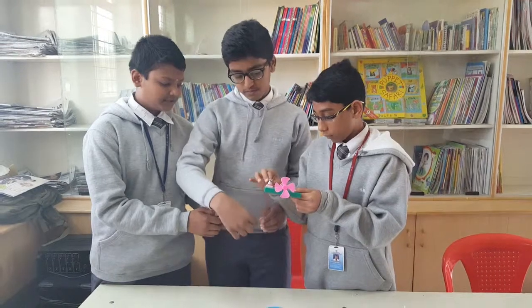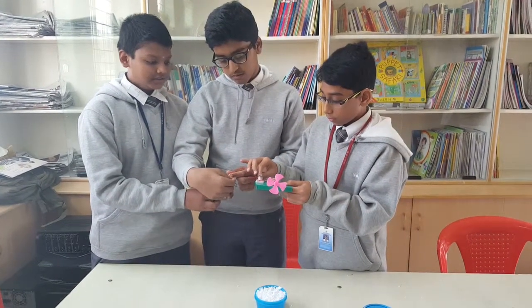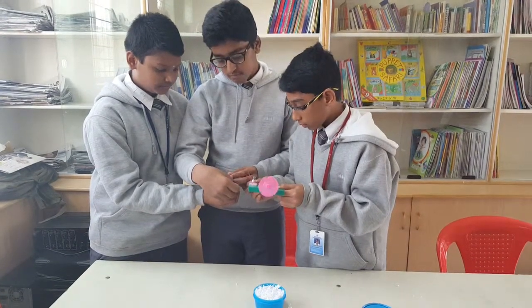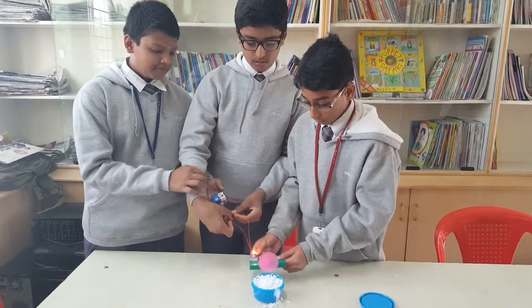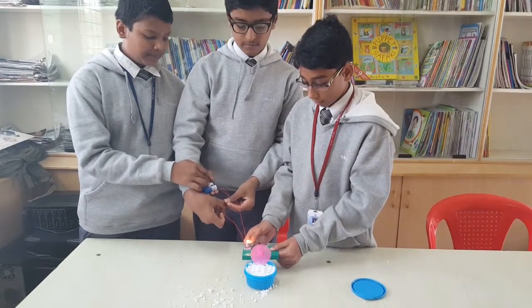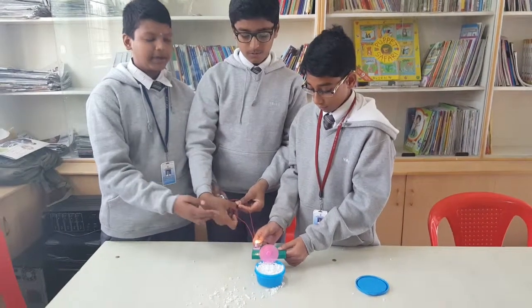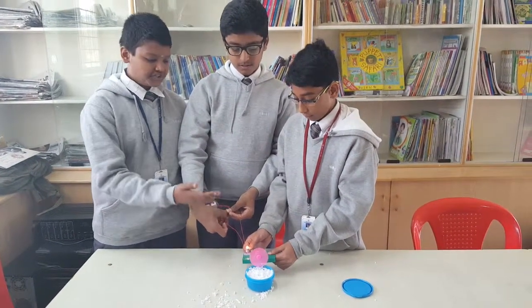When we attach the wire to the batteries, a battery has a negative terminal and a positive terminal. From the positive terminal, the chemical energy goes through the wires to the bulb, and the bulb changes the chemical energy to heat energy and light energy.